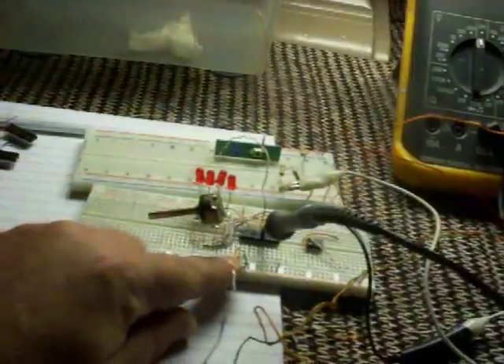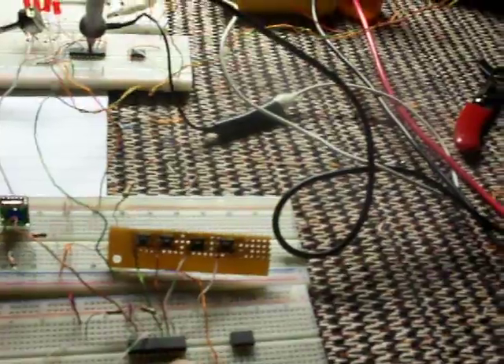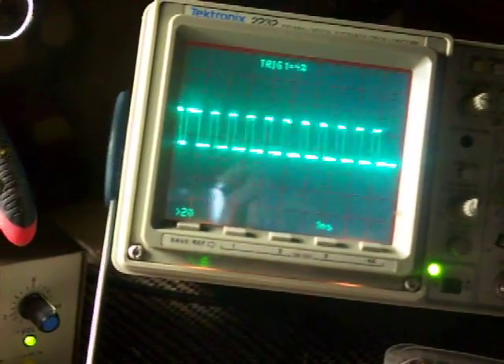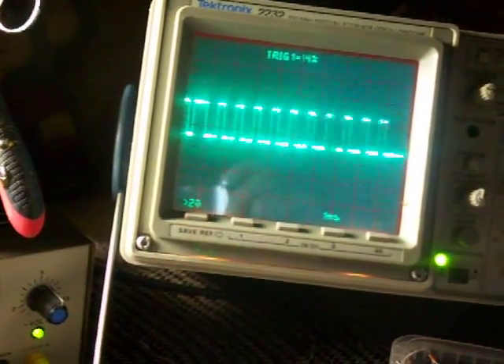Here on the scope you can see the pulses being received at the receiver. We are now on a wireless link between the two. I'm going to push buttons one through four so you can see on the scope what it's actually doing at the receiver end. See that one there? That's button one, button two, three, and four. It kind of goes down there.